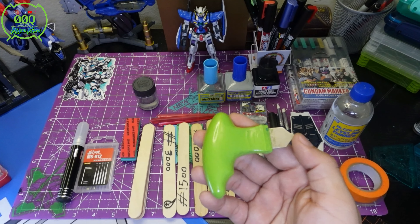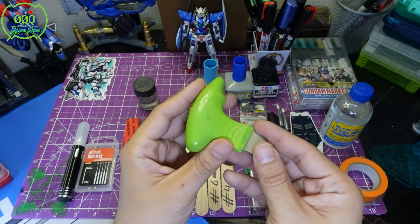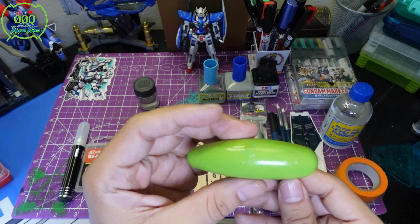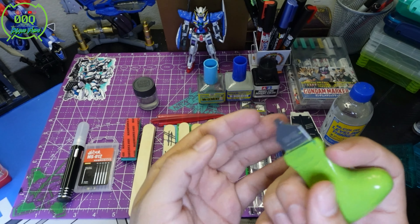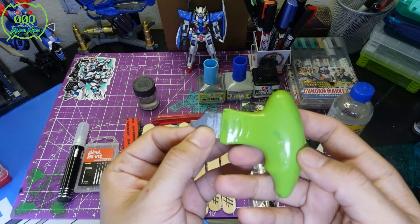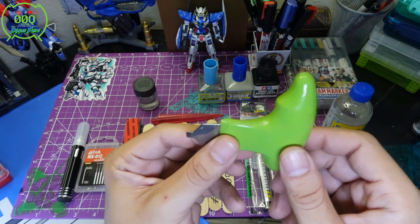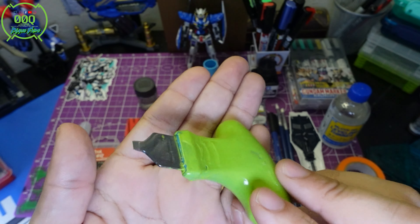Something I totally forgot to mention — this is called a part splitter. You can tell I painted this one; it's a blue one from USA Gundam. This is super convenient for prying things open. Gone are the days of having to use your teeth or an exacto knife — this comes in really clutch.